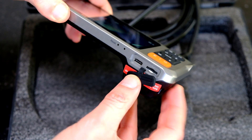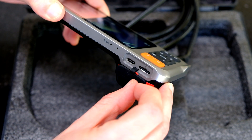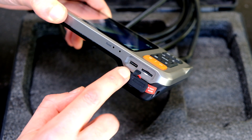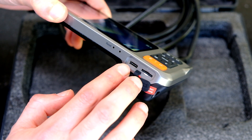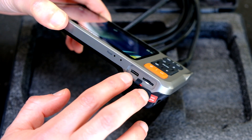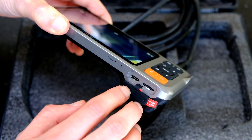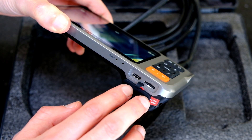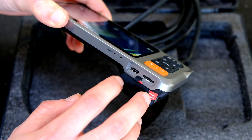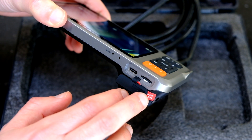Underneath there's an SD card slot. It comes with 32 gigabytes of memory on a micro SD card, which is really nice. We've also got a USB-C charging port - great to see manufacturers moving over to USB-C. A full charge should give you about four hours of operation. When transferring videos and pictures to your PC, you can either eject the memory card or connect via the USB-C cable.